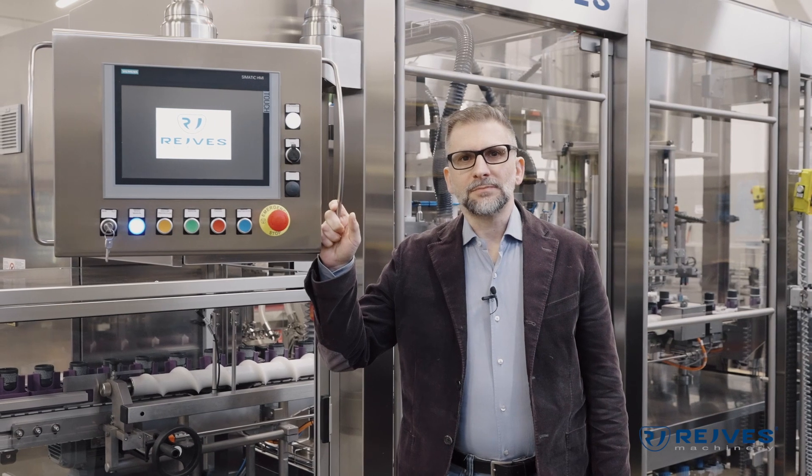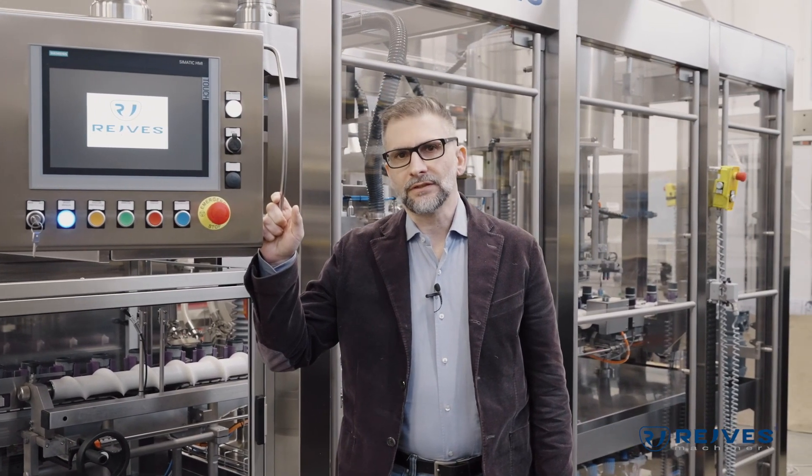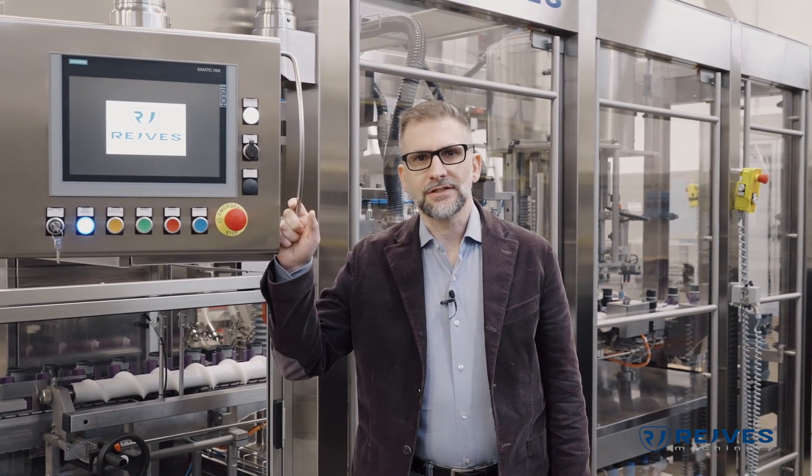Hi everybody, my name is Mirko Nosari and I'm the sales manager of Rave's Machinery. Welcome back again to our YouTube channel in which I will walk you through one of our newest and most amazing machines. This monoblock has been specifically designed for the cosmetic industry and it will be my pleasure to walk you through its unique features.